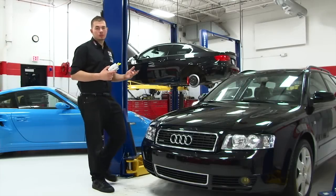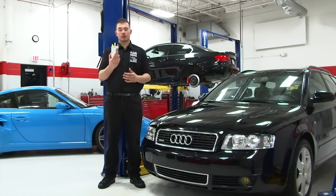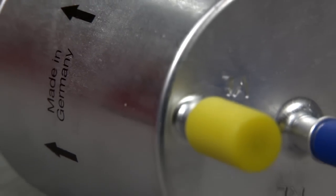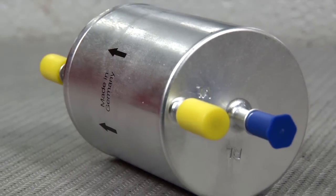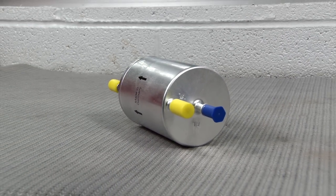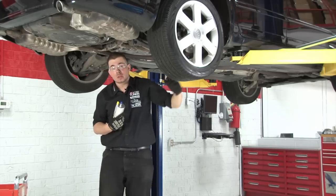Hi guys, this is Mike with DCS Tuning, and today we're going to be installing a new fuel filter on this B6 Audi A4. Most manufacturers refer to fuel filters as a lifetime part, or don't even mention it as part of their maintenance schedule. Here at DCS Tuning, we think that's a bad idea.